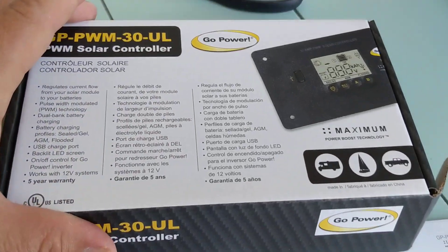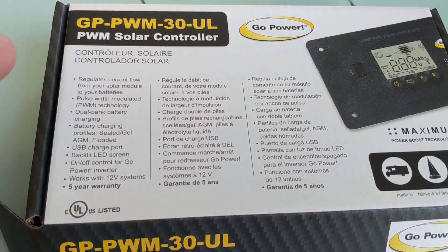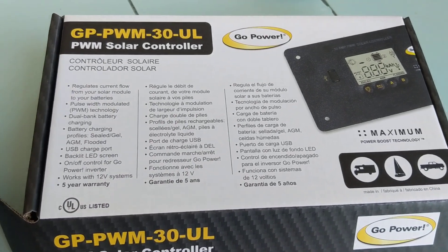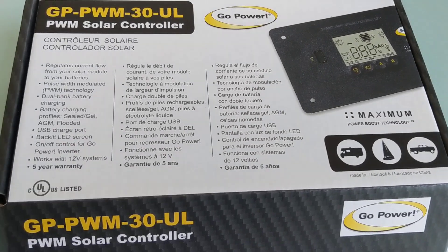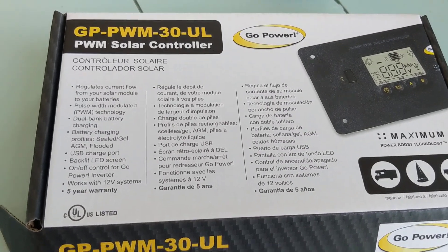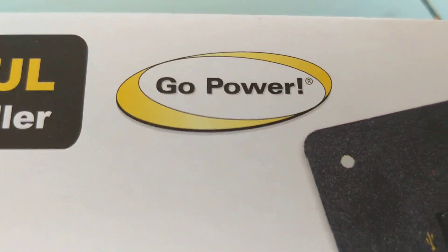Hey guys, this is Chad for Outside Supply. This is something a lot of you have been waiting for — we've been doing a lot of special orders for this particular model. Not everybody has it. This is the new Go Power 30 amp PWM charge controller, which is a direct replacement for the other PWMs and is now lithium compatible. It is a UL listed charge controller, which is great — same brand name you trust.